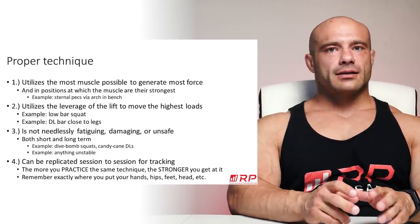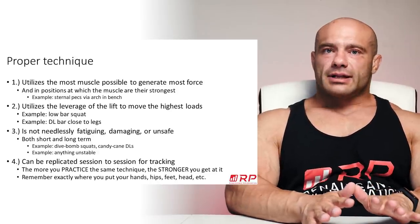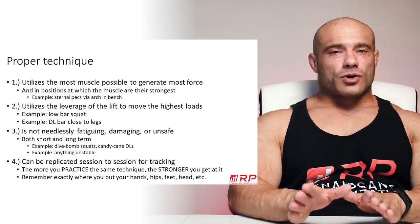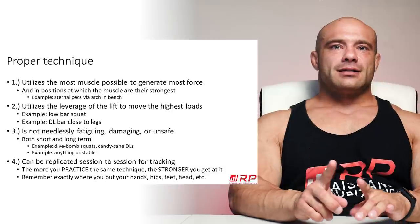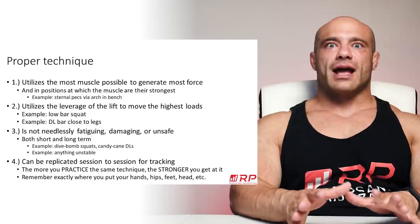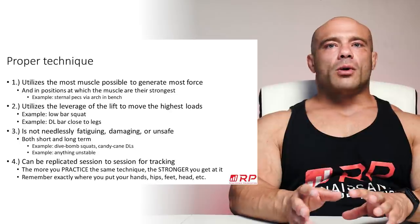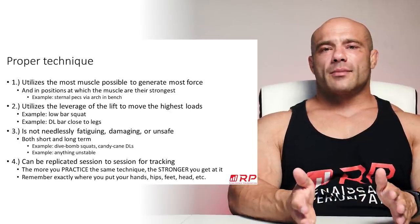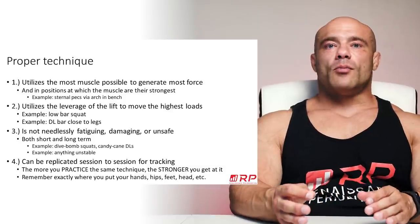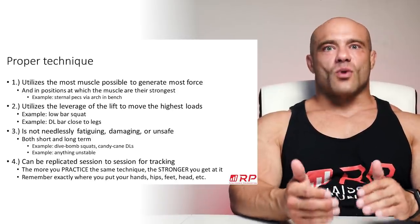Number two, very related. You want the technique you use in a lift to be leveraged to produce the most force possible and to lift the highest amount of numerical load, because at the end of the day, strength is about lifting as much as possible. For example, do you get a better quad workout low bar squatting or high bar squatting? Probably high bar squatting, but low bar squats for most people simply allow them to squat more weight.